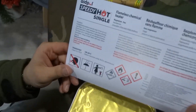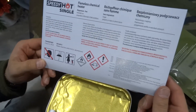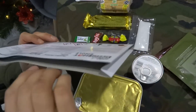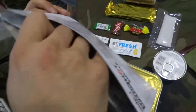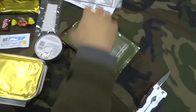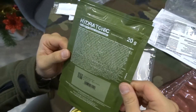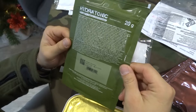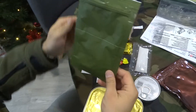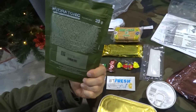There's a heating unit — Speedy Hot single port. We'll check how it works and see if it's different from the American and Lithuanian ones or if it's the same concept. It's the same concept. There's also a hydrotonic drink — not sure exactly what it is, but I assume you need to pour water inside or put it in a bottle of water and mix everything.